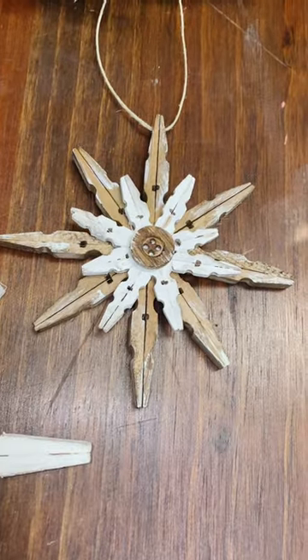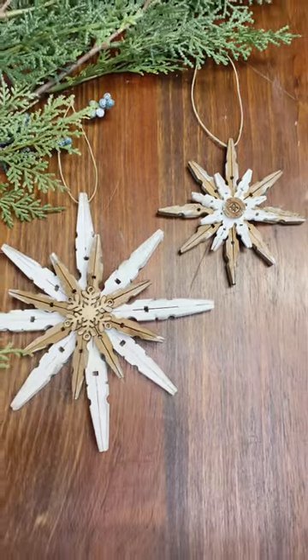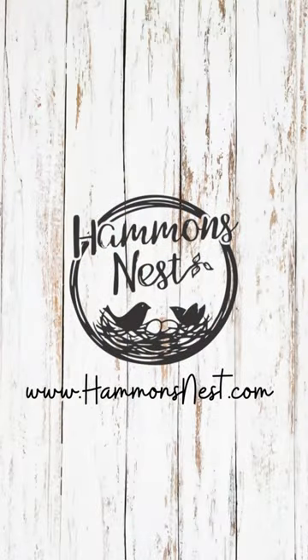Here's the one with the baby clothespins on top of the medium ones, adorned with a cute little button. I think these would be so pretty in a number of colors and styles. I hope you're inspired to make some of your own — bye bye!